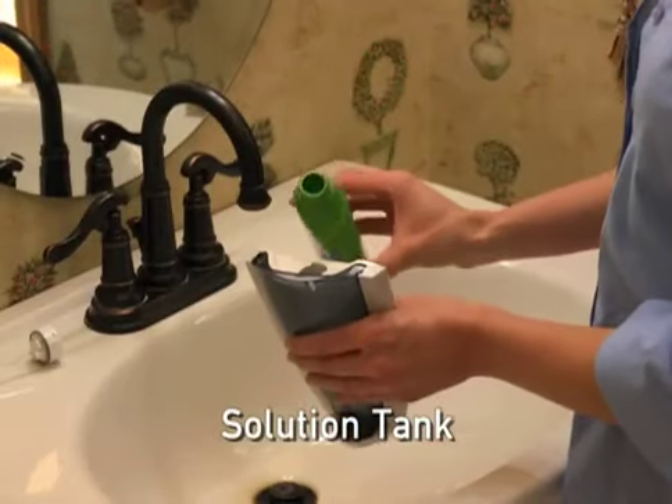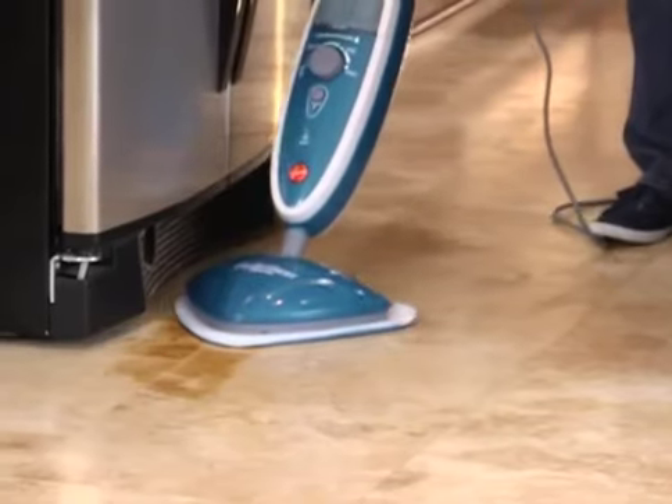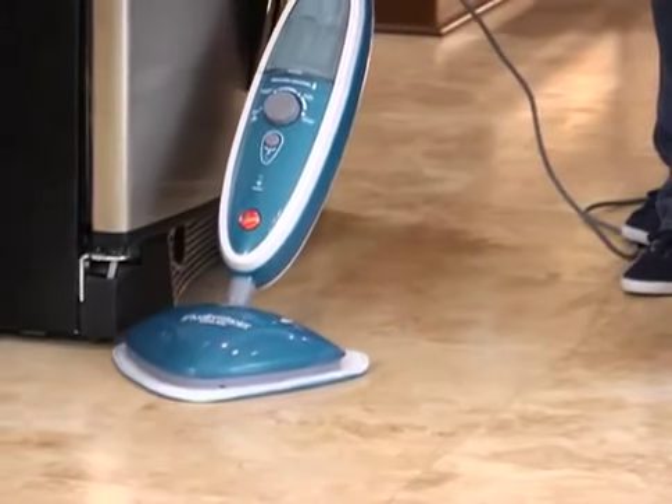You can also fill a separate solution tank with Hoover Steam Plus Cleaning Solution for enhanced cleaning on heavily soiled or high traffic areas.